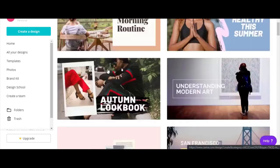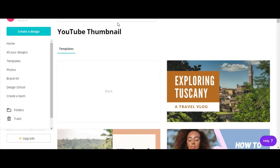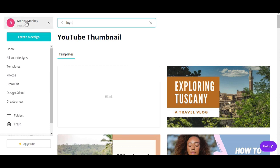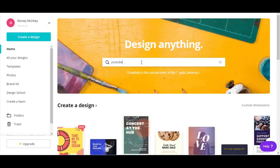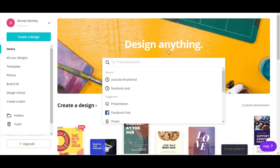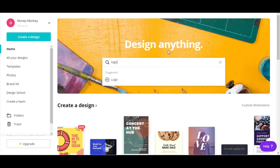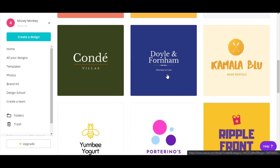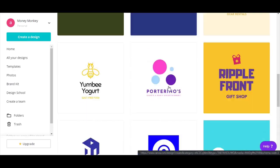We are going to search. It's a little bit cut off, sorry. We're back. So instead of YouTube thumbnail, I'm going to write 'logo.' Here's logo, and you can see that the logo dimension is 500 by 500 pixels, which is something I didn't know before — Canva told me that. Awesome option that they have.